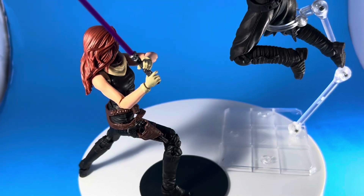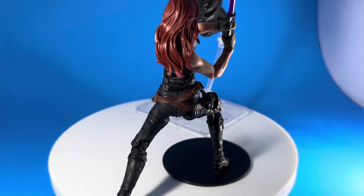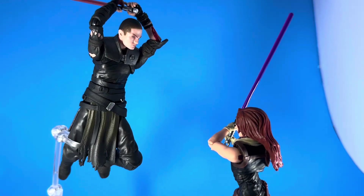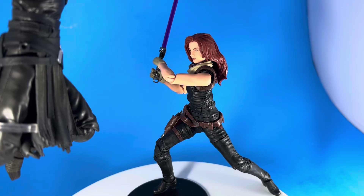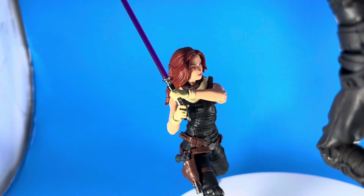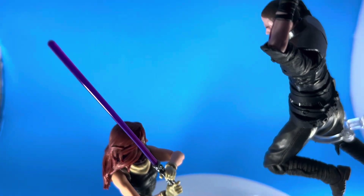I'm a big fan of the two games they made — kind of bummed we didn't get a third one. The second story wasn't great but it was still a lot of fun and the graphics were way better. There's also a Mara Jade figure whose articulation is actually pretty good considering it's a female figure in the Star Wars line — I'll be reviewing her as well.